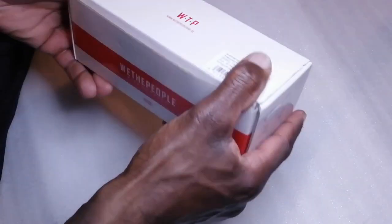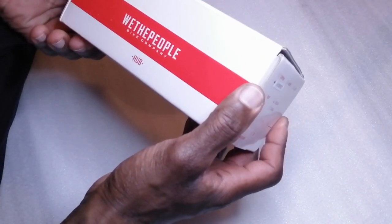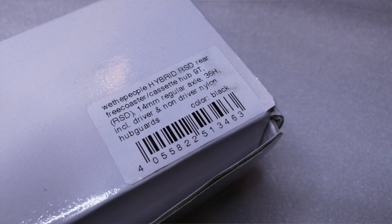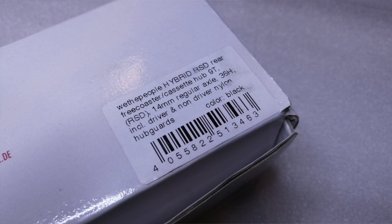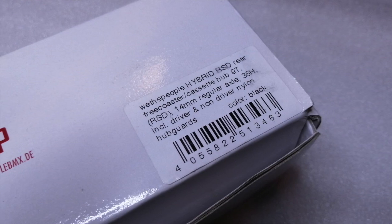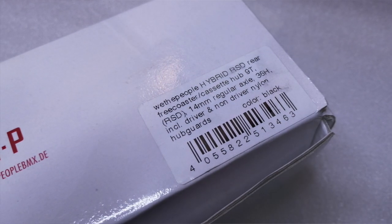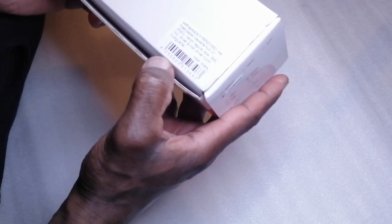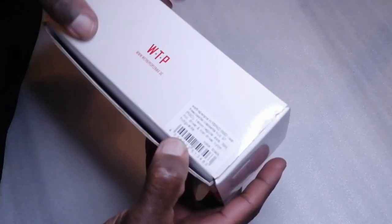So we've got a box — Weed People Bike Company hub. Weed People Hybrid, rear free coaster cassette hub, 9 tooth, 14 mil regular axle, 36 hole. Includes driver and non-driver nylon hub guards in black.